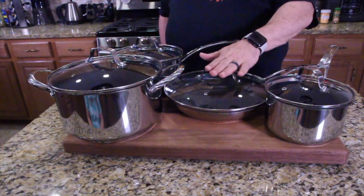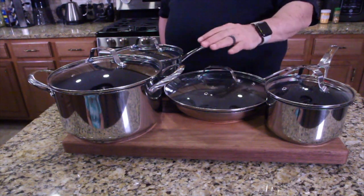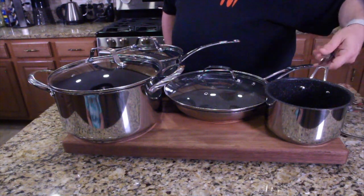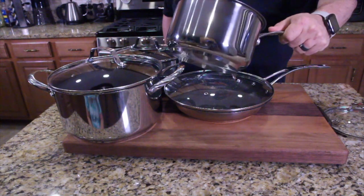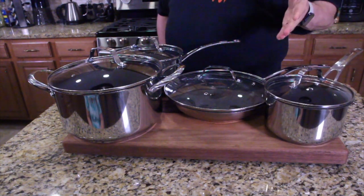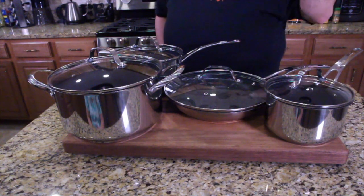Let's put it to the test. We're going to do our regular egg cooking to see if it disperses heat evenly. Also, on the bottom — this is for induction too. It will work on induction stovetops. If you don't know what induction is, go ahead and look it up. This will work on all stovetops. Let's light it up.